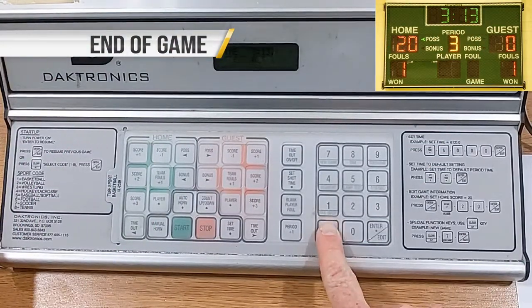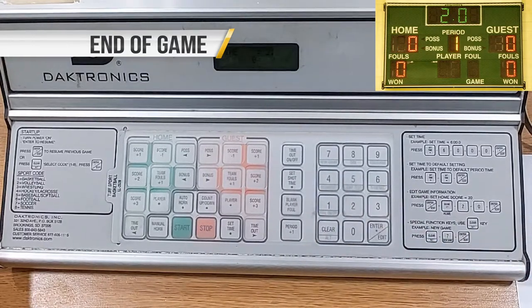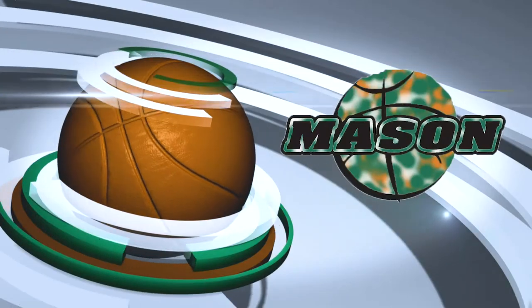At the end of the game, prepare the controller for the next game.